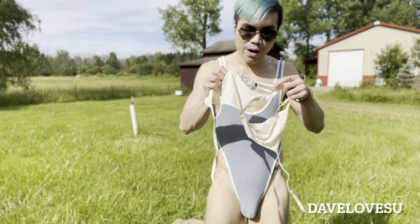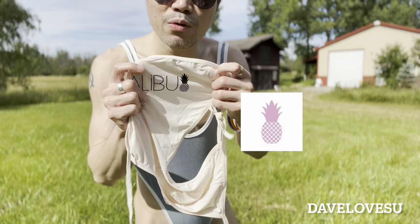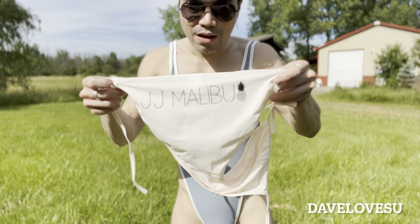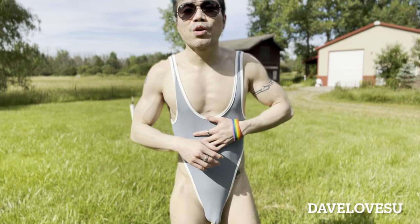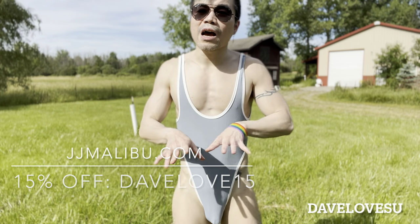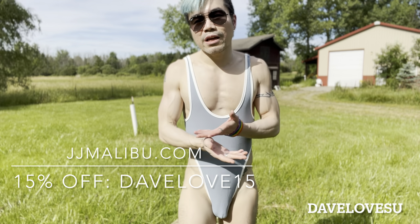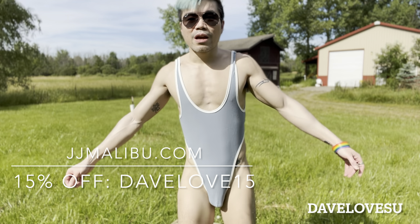One thing I forgot to mention — every piece of underwear has a tiny pineapple logo from the company, which I think is a very cool and unique design detail. Thank you very much JJ Malibu for giving me the chance to review your products. If you like what you see, go check out their website. And if you decide to buy anything, don't forget to apply the code DEVLOVE15 to get 15% off your order. That's all for today's video — I hope you guys like it, and happy sunny day!